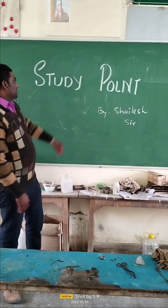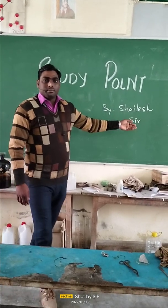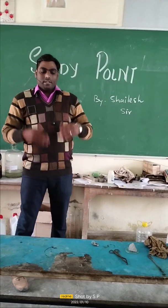Welcome once again to your channel. I am Shailesh, and we are going to perform some new experiments in a different way today.